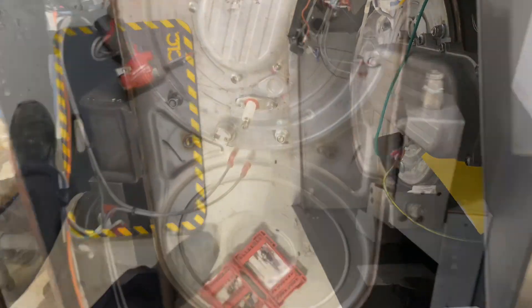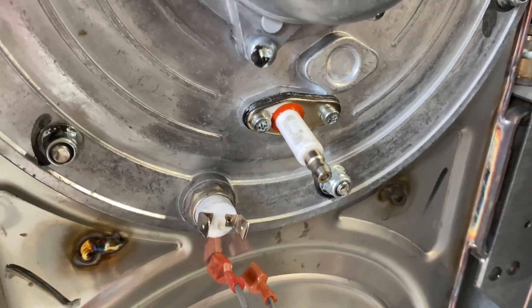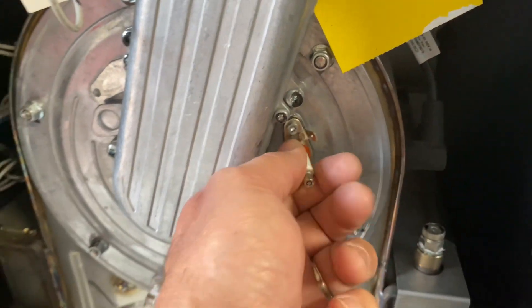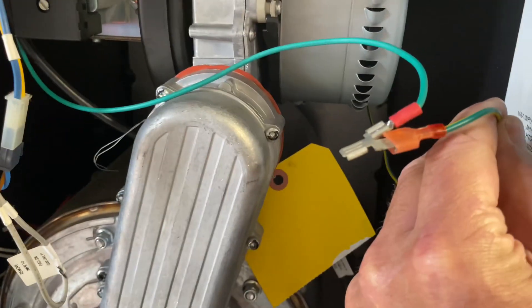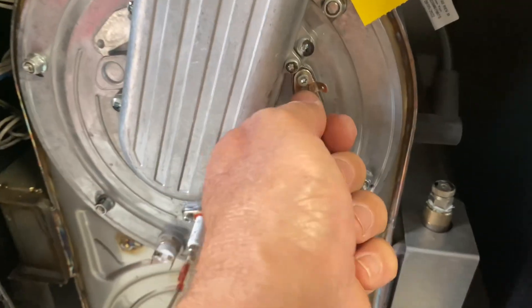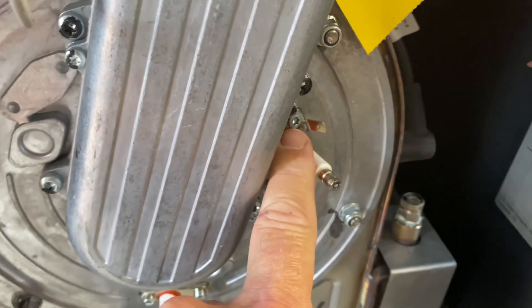Nice and clean. I've reinstalled the flame sensing rod with the gasket still intact. Now I remove the ignition cable and the ground harness from the ignition rod, and let's take that same number 20 Torx bit and remove it.